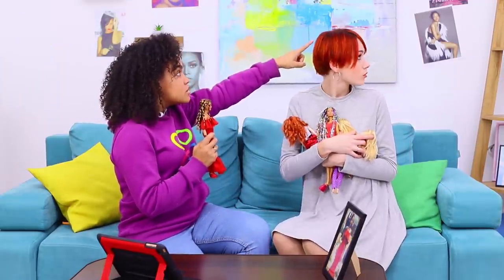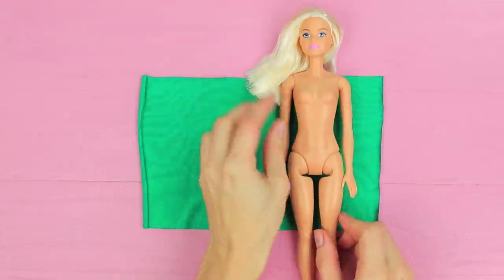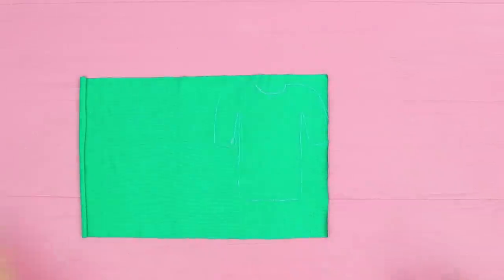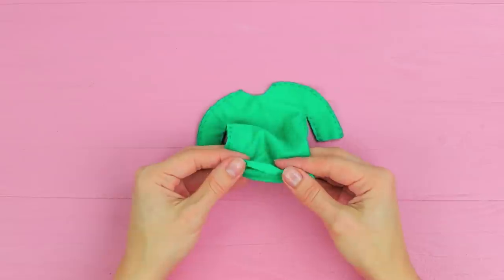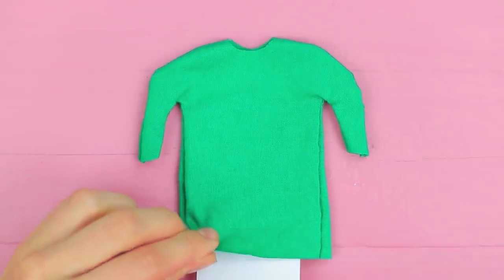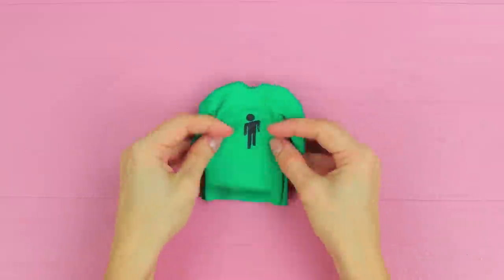Can you turn a doll into Billie Eilish? She's my favorite singer! Sure thing! Trace a silhouette of a t-shirt on a piece of green fabric with some extra around the edges. Cut out two pieces. Sew them and turn it right side out. Put paper inside the t-shirt. Create Billie Eilish's logo with fabric paint.